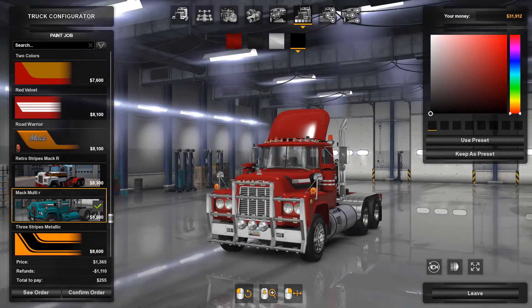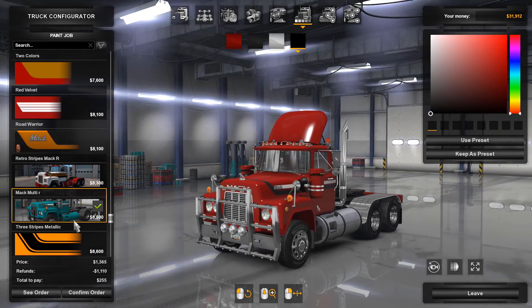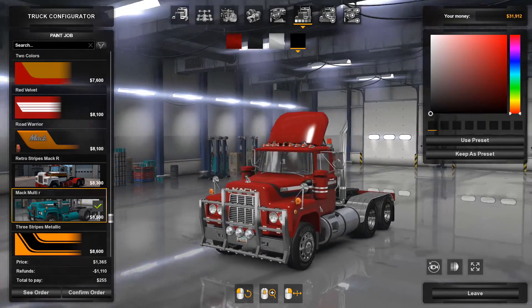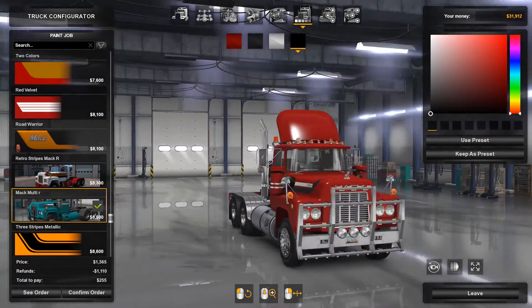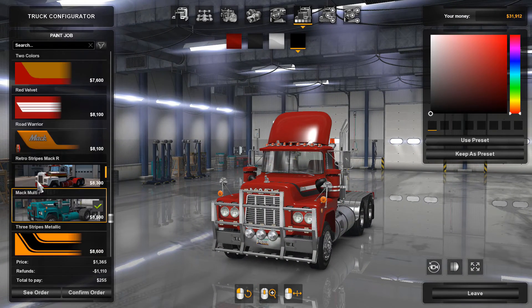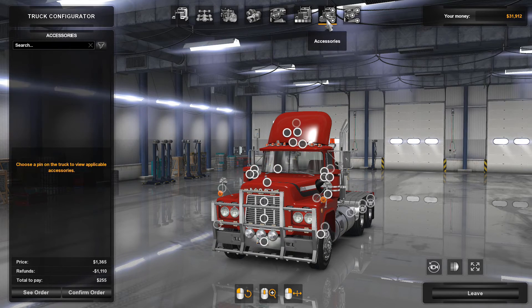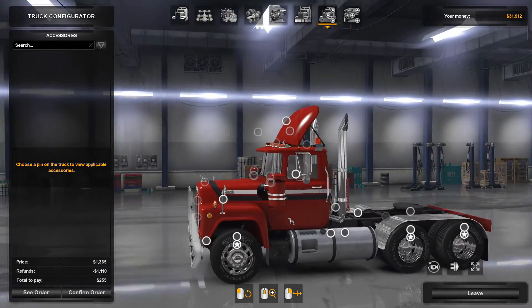Paint jobs for this truck are easy to come across on the Steam Workshop. This is one of the ones I picked, and then I customized it to red, white, and black. You can do whichever paint jobs you want — I think most come with the truck, though I may have downloaded some as well. Check your Steam Workshop. Now let's look at the parts we can modify, and then we're going to have a review after we drive it.